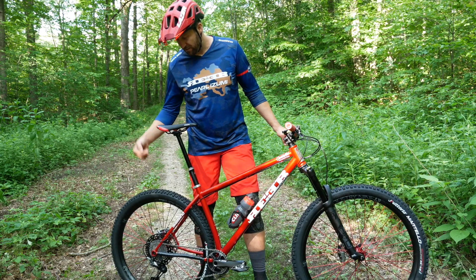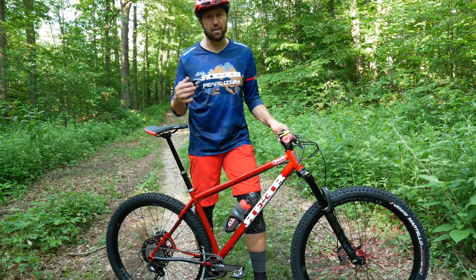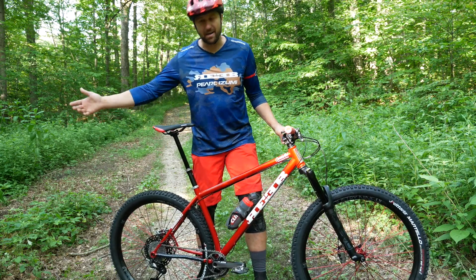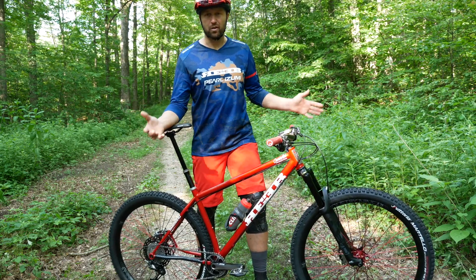In the back I have a 10-51s cassette. Normally I would trail ride on a 32-tooth ring, but since I have the 51 in the back now, I figured a 34 would give me tall enough gearing, but I could still climb just about anything with the 51 in the back.